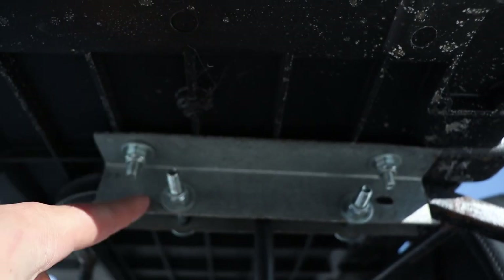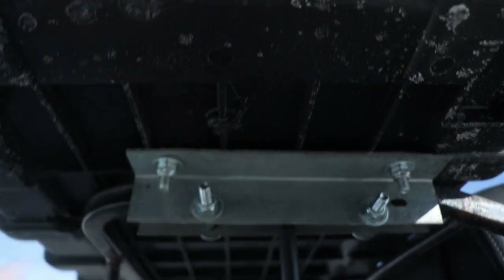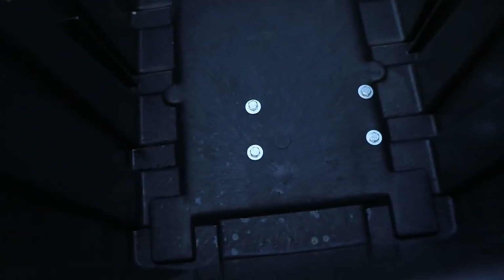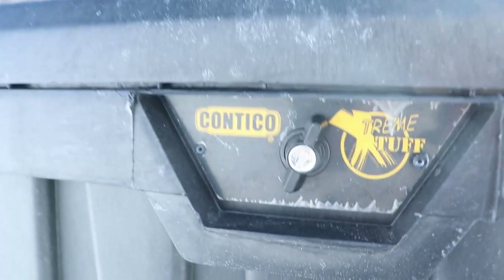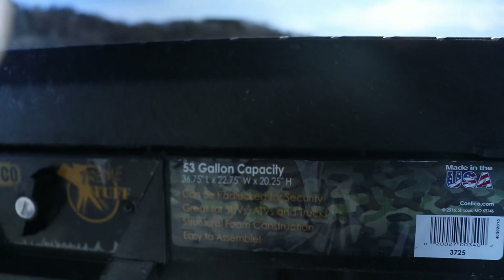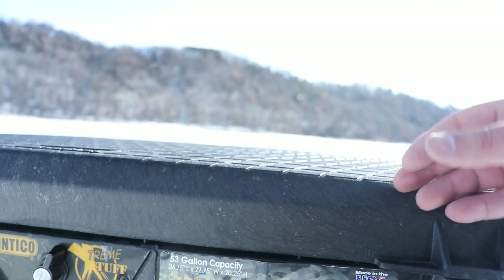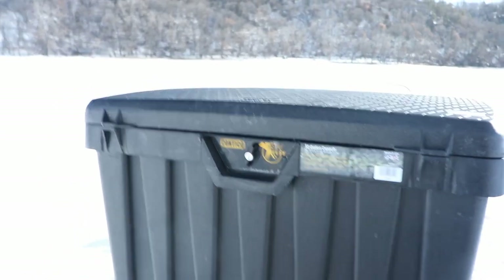I just got aluminum angle brackets — one on each side, about an eighth inch thick — with hex bolts and washers on each side, just pinching it down into the aluminum angle. Nothing too complicated. The storage box is made by Contico — the 53-gallon Extreme Tough model, almost 37 inches in length, 22-plus inches wide, and 20 inches high. It carries a ton of stuff.